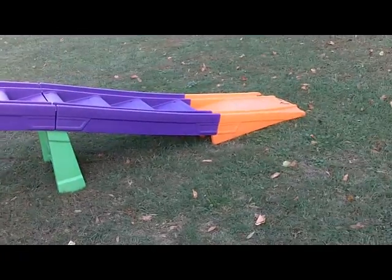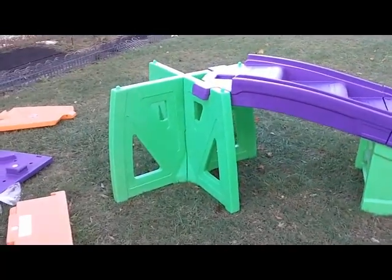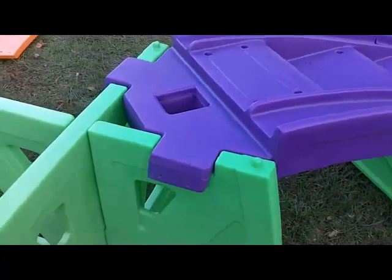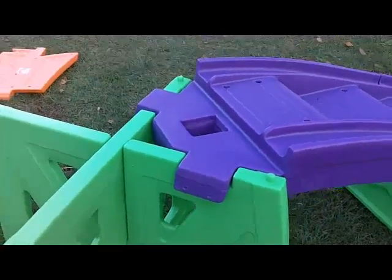This is what it should look like when you have N connected to L and then connected to F, and then you're just going to put your bolts right down through here. We're at step 17 now, and as you can see the track is really starting to take shape. At this point we're just going to add some additional screws to screw this together and continue on.